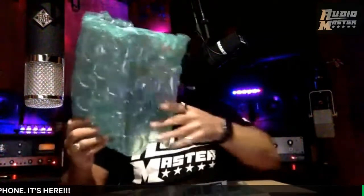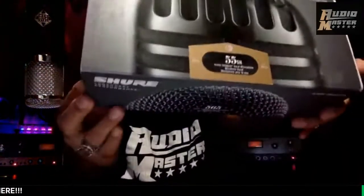Here it is — it looks like they packaged it pretty good. Oh man, I love opening up new things, it feels like Christmas time! And what better thing to open up than a microphone? So anyway, here it is — this is what it comes in. The 55SH — it's a box inside of a box, and it looks like they packaged it well. No damages to the box. Let's see what's inside.